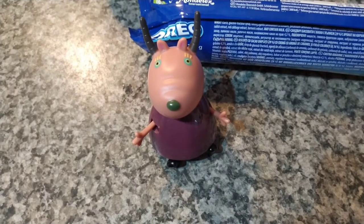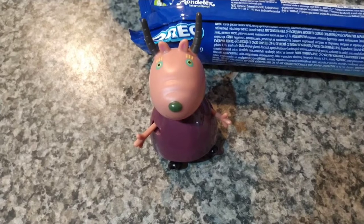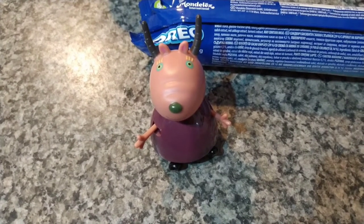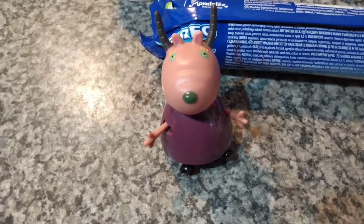Hello guys, welcome to Fun and Dream Kids channel. Today it's the holiday and I'm going to have a rest, but I'm going to make an Oreo dessert and it's so easy to make. So let's start.